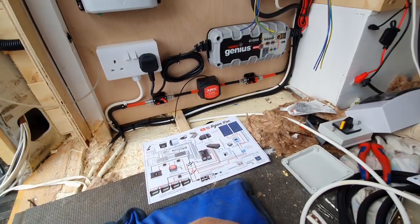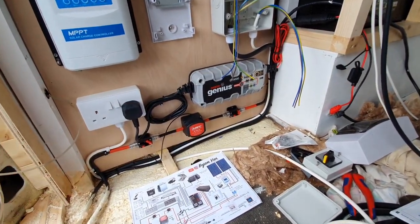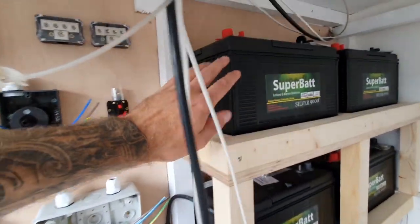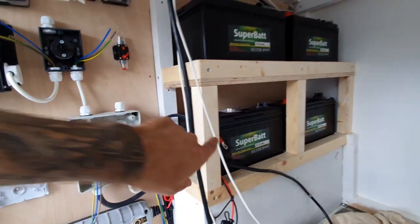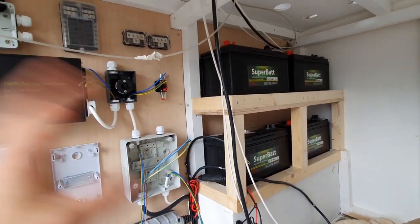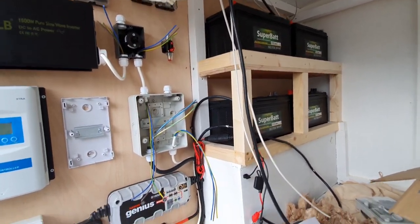How I'm going to wire it: I'm going to have the charging side coming into one side of the battery, and then the distribution side coming out of the top of the batteries. They will be connected in parallel to give me 12 volts and 480 amp hours, which we'll cover in more detail when I wire it later on.